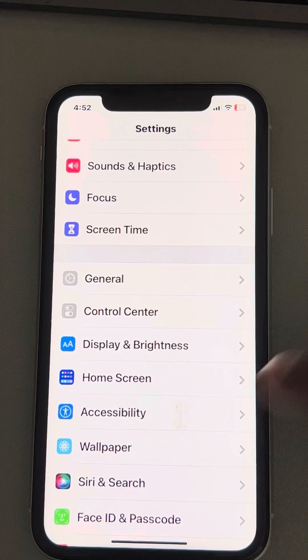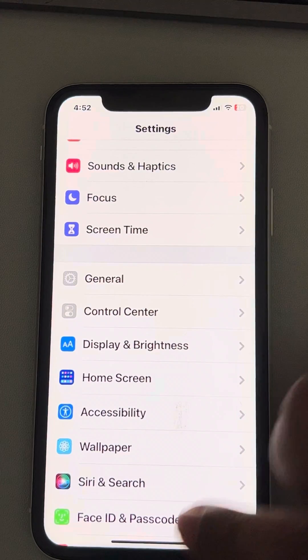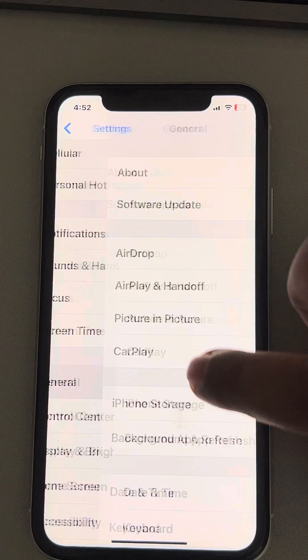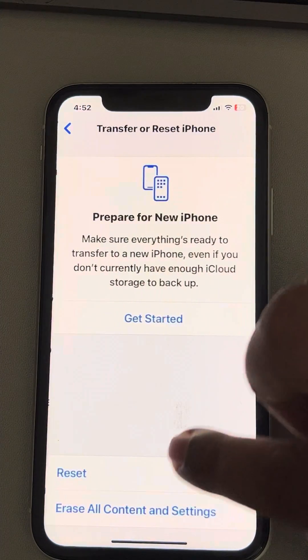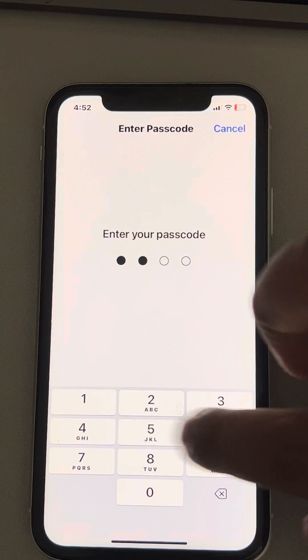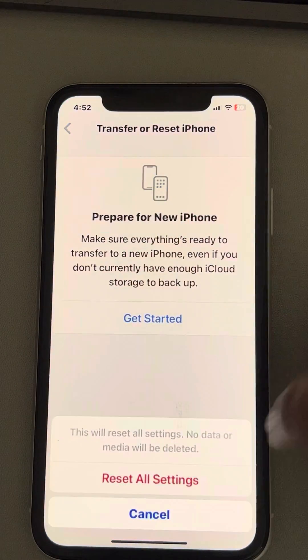If this also does not work, you can try resetting all settings. To do this, go to Settings, then General, then Transfer or Reset iPhone, tap on Reset, and select Reset All Settings. Enter your passcode and finally confirm Reset All Settings.